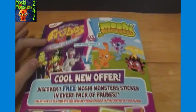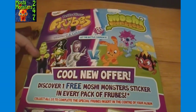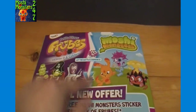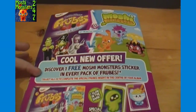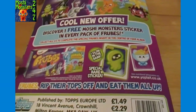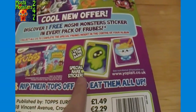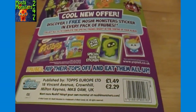On the back it talks a little bit more about Frubes. Frubes - some kind of villains versus Moshi Monsters, not sure what that's all about. Cool new offer: discover one free Moshi Monster sticker in every pack of Frubes - that's what the packaging looks like, and you get a special rare sticker inside each one. Again, I think that's only in the UK.